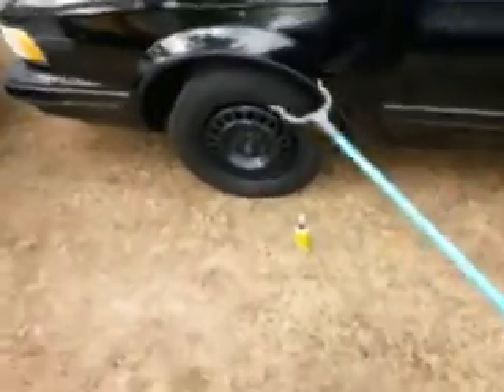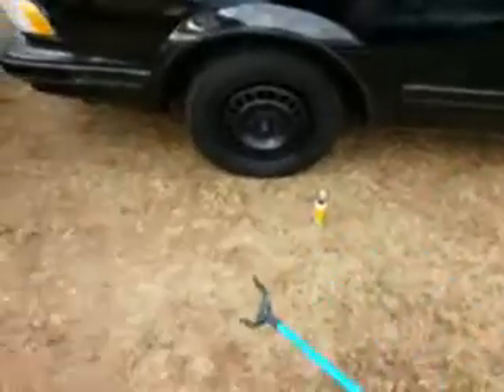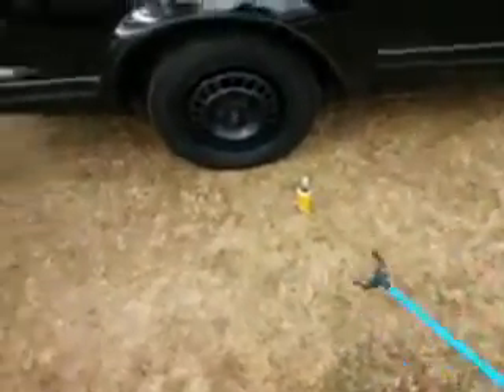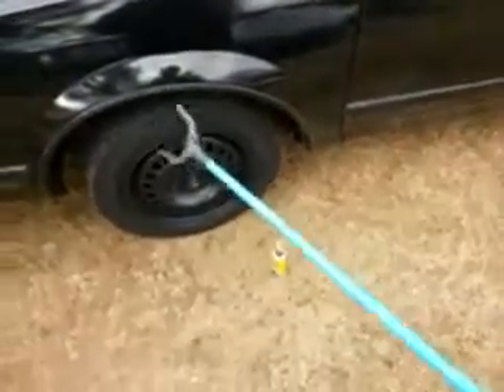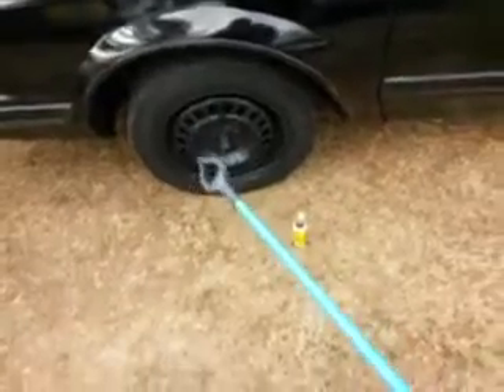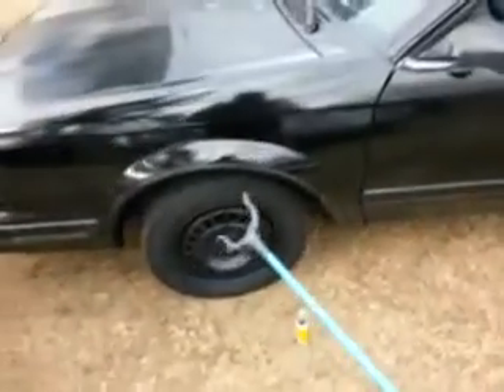It works with just about any size ball — small ball, medium ball, or something like that. Could also be trying to pick up your rag out of your bucket. This thing will do it. See how it clamps pretty tight.